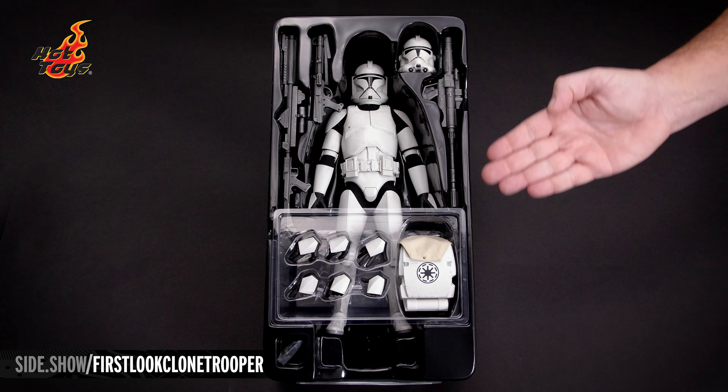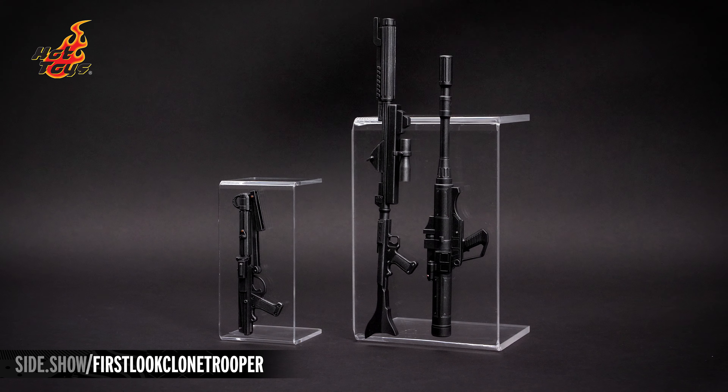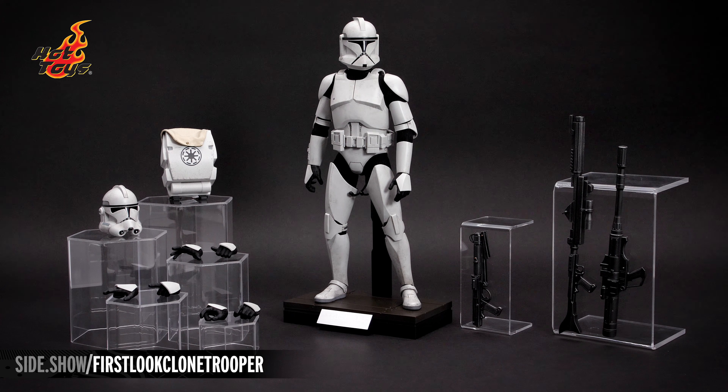Here are all the pieces displayed for a closer look: the Clone Trooper in the center, a Phase 2 helmet, a wearable backpack, a DC-15A blaster rifle, a DC-15S blaster carbine, and the RPS-6 rocket launcher, along with an assortment of extra hands and a figure stand and base.